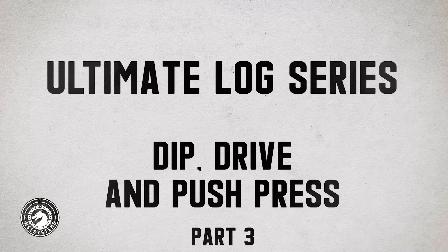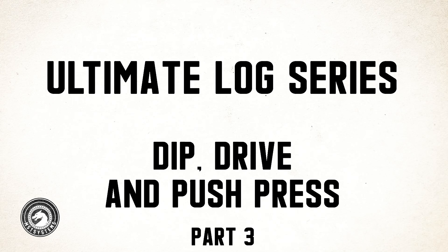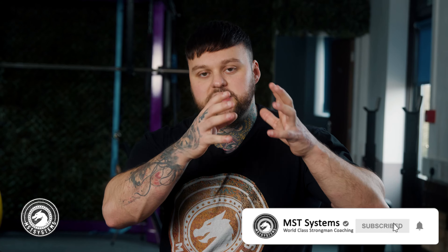This is part three of the log series. If you haven't checked out the previous videos, make sure you go look at the log clean and the stability in rack and dip position video, because I'm not going to talk about those here. We're going to pick up from where we left off — we've mastered the rack stability and the dip mechanic, and we're going to talk about the driving extension and the actual push press itself.